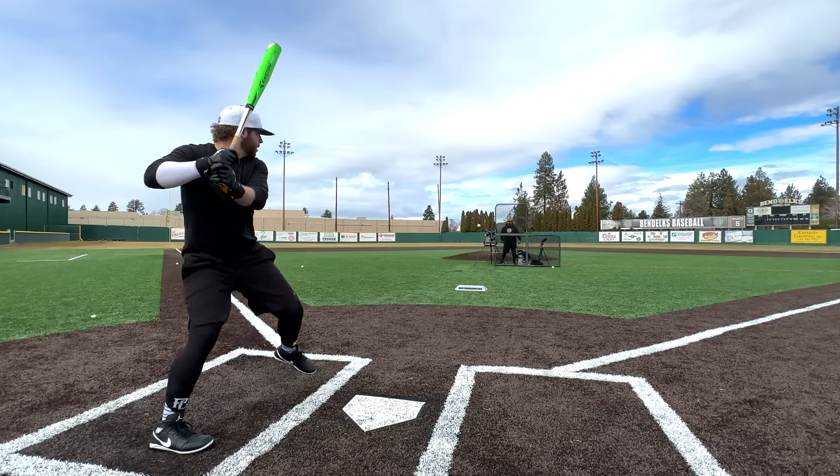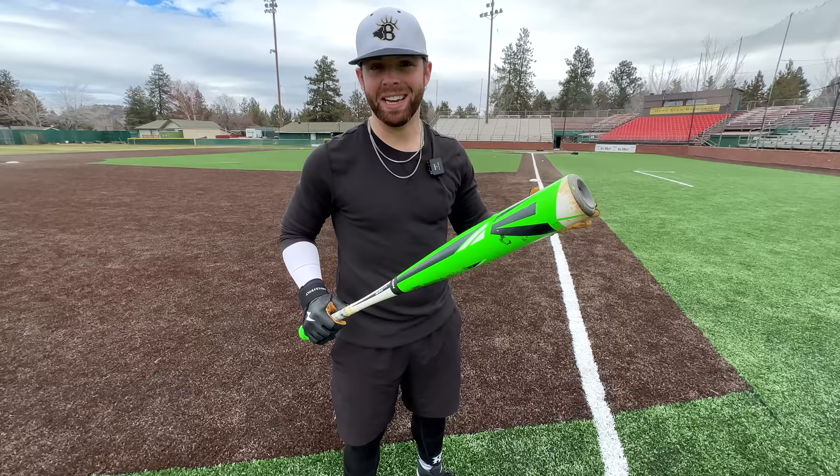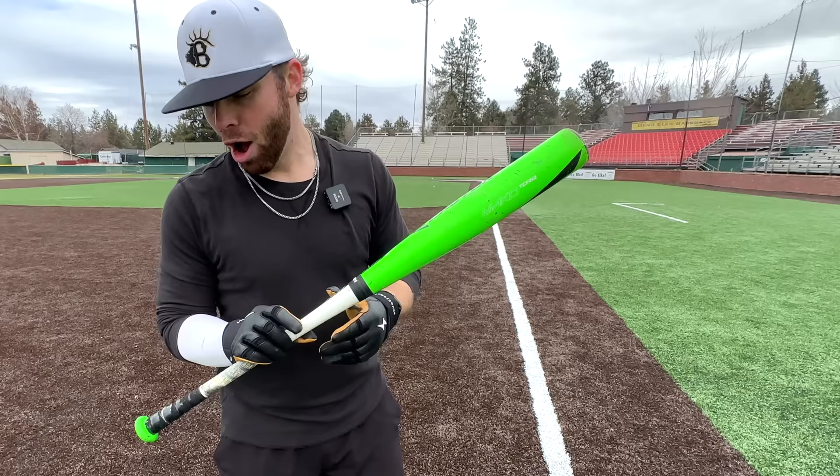The old spinny handle. What up, what up? We're here with the Baseball Bat Bros, and today, folks, we're hitting with what is well known as one of the greatest oddities in baseball bat history — the 2016 Easton Mako Torque, also known as the Spinny Handle.